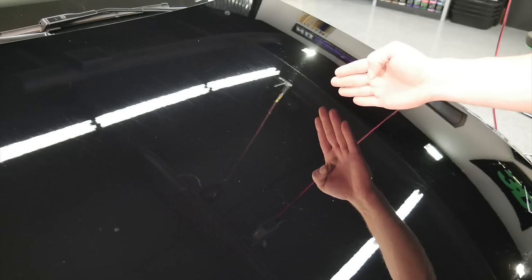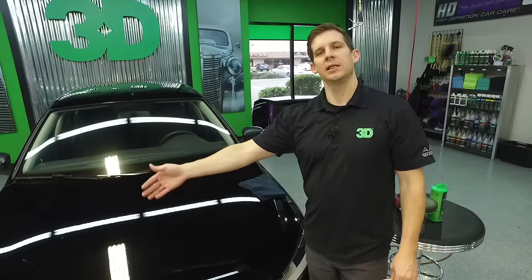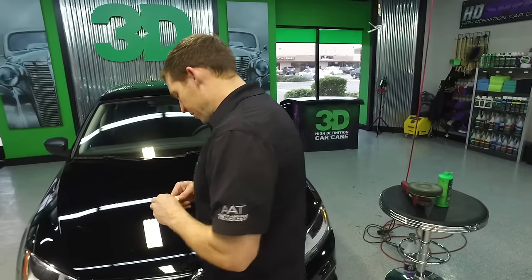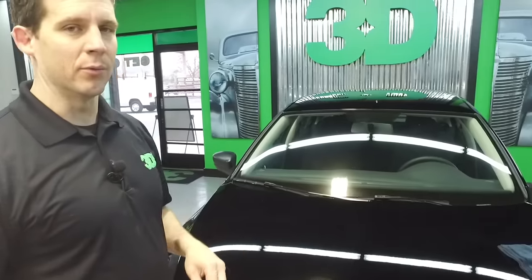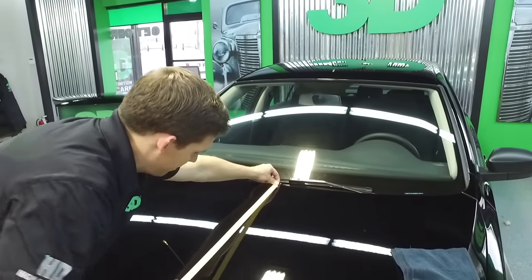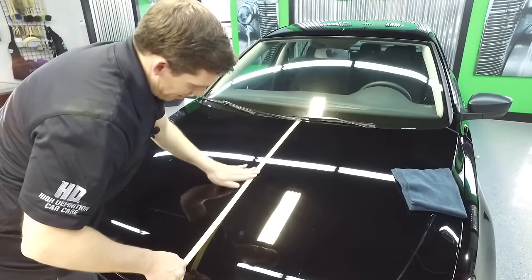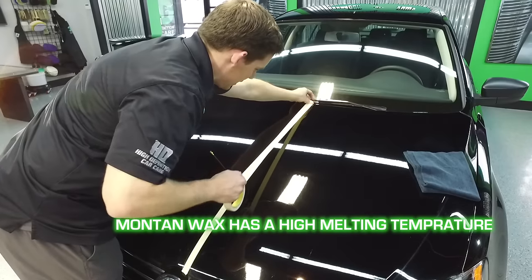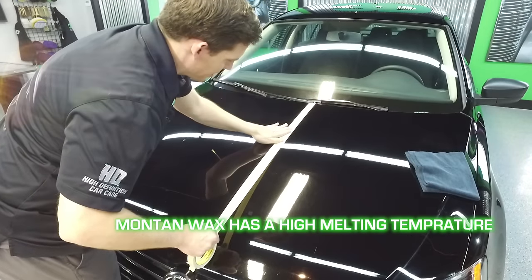So now what I'm going to do is correct the other side of this — go a little bit slower using the same product, the same pad — and then you can see a distinct difference between the two sides. The ability with this is that it is a true all-in-one, because you are using abrasives to correct paint, and then you're also applying a Montan wax over this for protection.